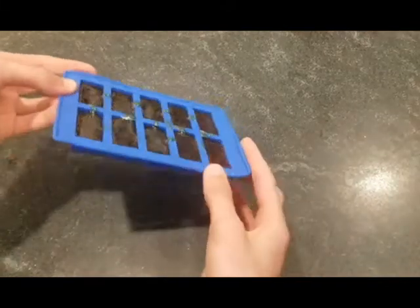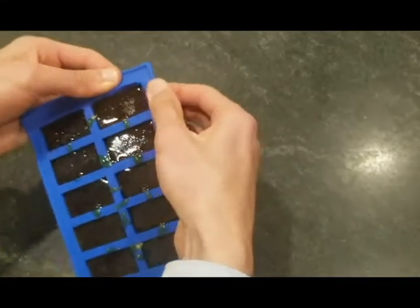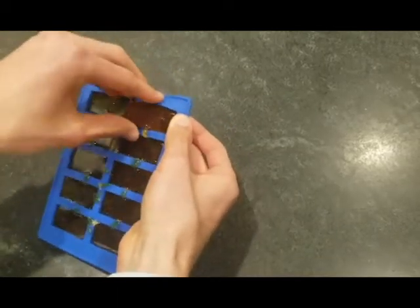After a few hours the candy should be hard and cool, and you should be able to just pop it out of the mold. If it's not hard enough, then you can put it in the fridge for a few hours and it should cool down a lot more there.